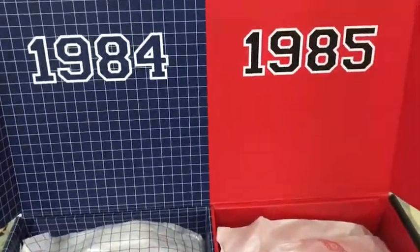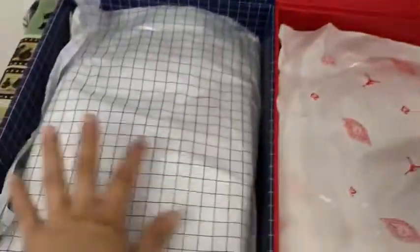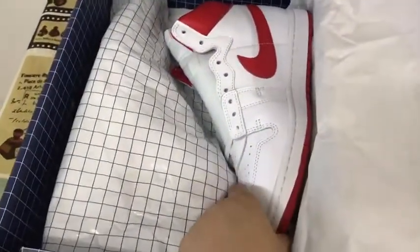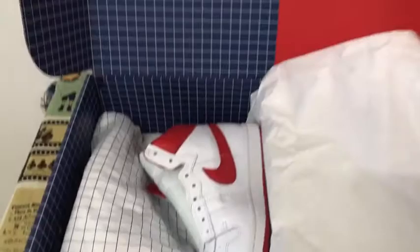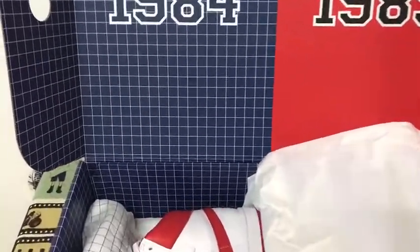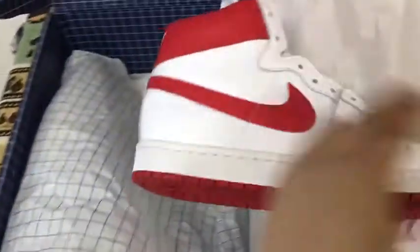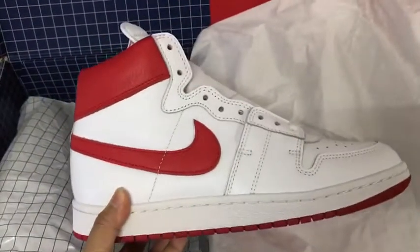This box is packed with two pairs, and box sauce. This is 1984, box sauce.